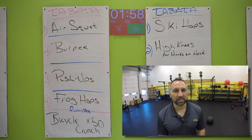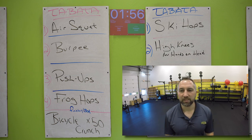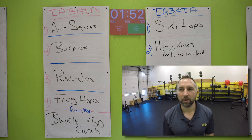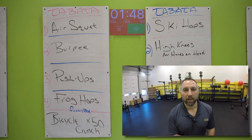You have 50 bicycle crunches. You got two minutes to do those. Whatever time you have left is your rest time for this board. Then we're going to go on to the blue board one more time. Get your bicycle crunches done — I'll be back in a second.